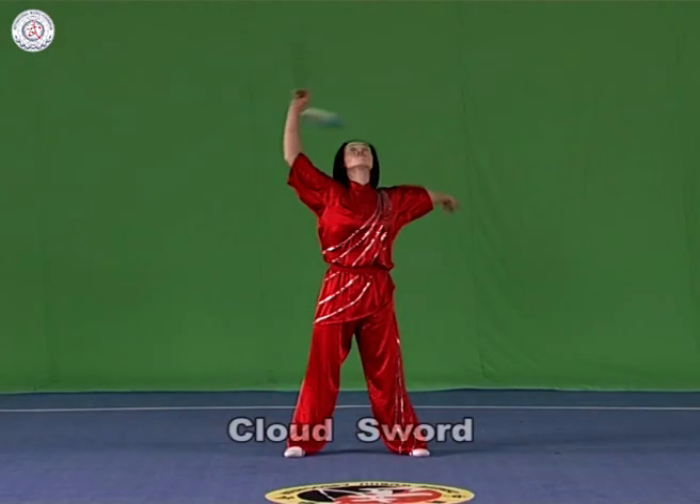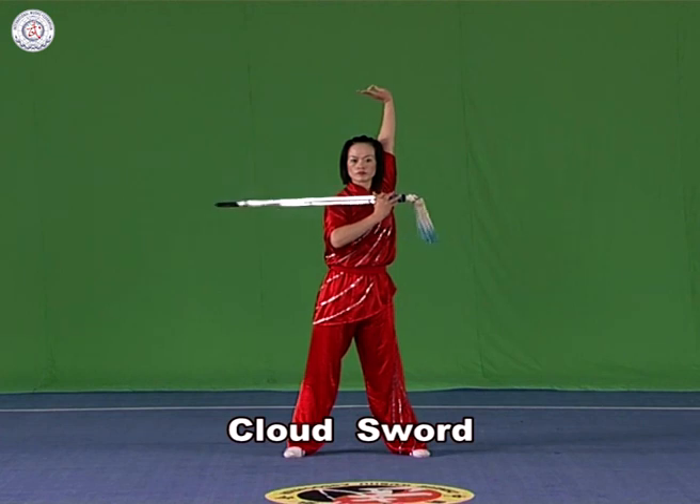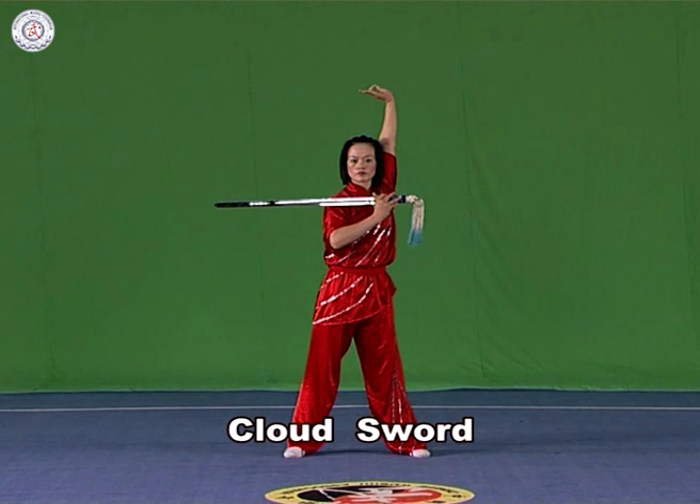Cloud sword. Hold the sword in the right hand. Circle it flat so as to form clouds over the head or the front top, around the wrist as the axis. Holding up the head.